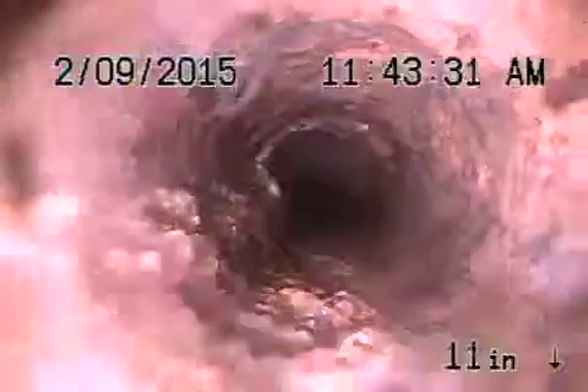The cast iron is getting a little old and rusty, and it's definitely been compromised because it has roots inside of it.